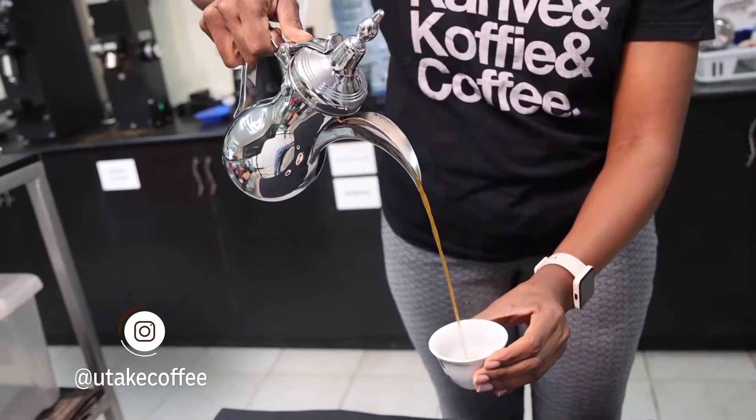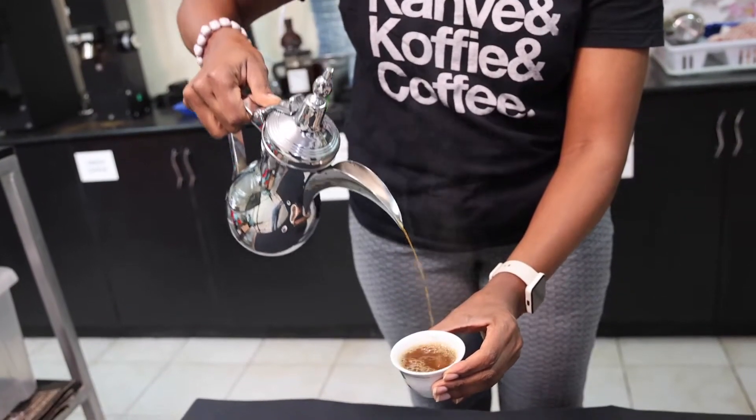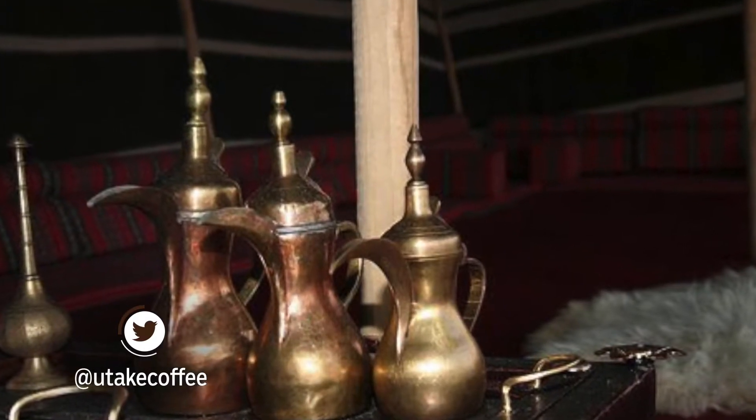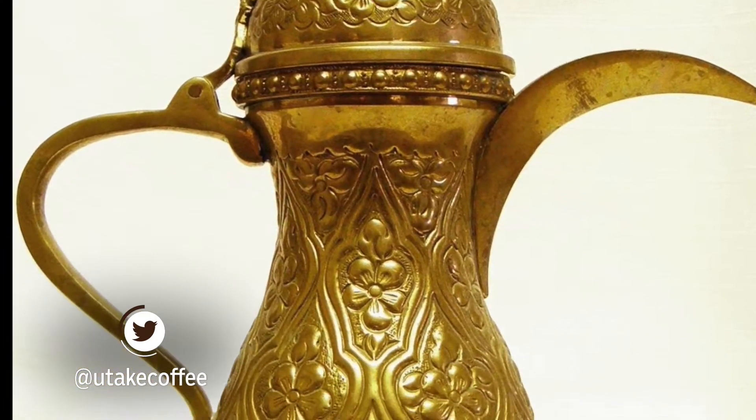Typically, a dalaa is a rounded coffee pot which tapers in the middle. The handle is thin so that it can be comfortably picked up, and often the pot has a lid to keep the coffee hotter for longer. The dalaa is usually made from brass or stainless steel, but more expensive pots can either be gold plated or even made from gold.